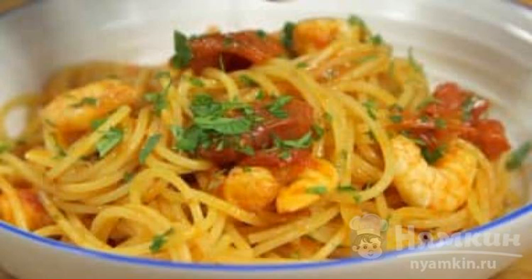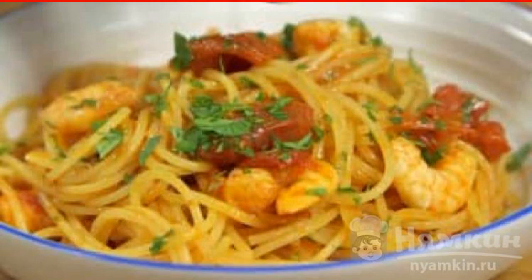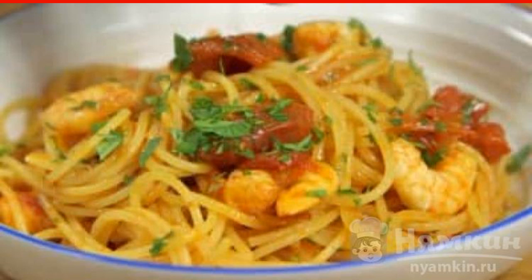Hardly anyone can refuse an easy-to-prepare and insanely delicious Italian dish — spaghetti with shrimp in tomato sauce. The products will require very little, so the main emphasis is on their quality. If shrimps are taken, it is advisable to find royal ones, and pasta is ideal only made from durum wheat.